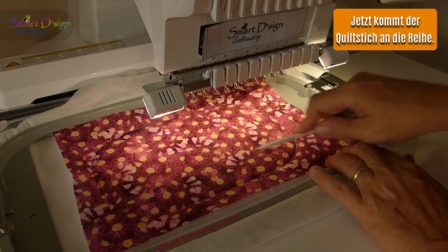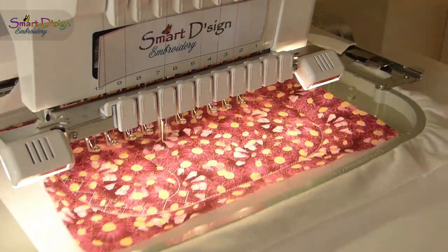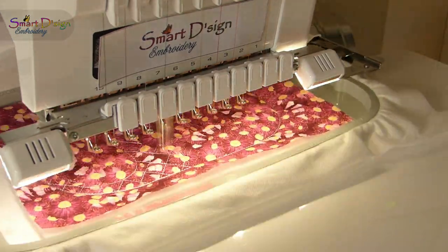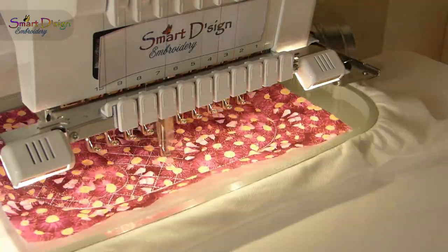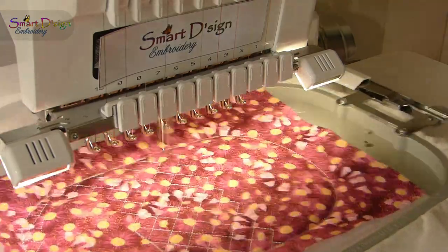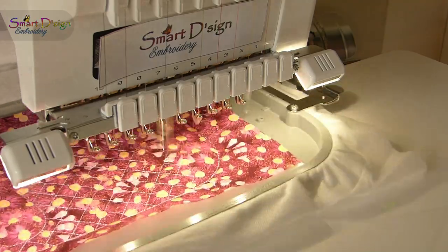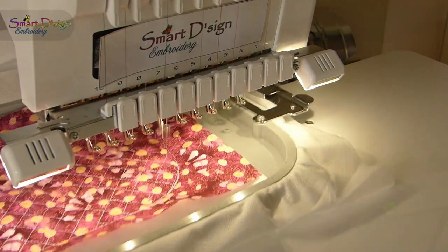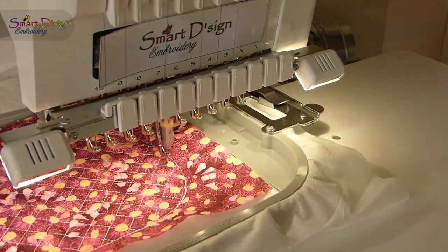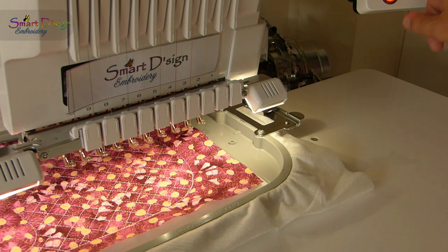Just hold the fabric down a little bit outside the stitching area so you don't get your fingers close to the needle. Now do the stippling stitch — the quilt stitch — inside the design. A great stippling stitch is done; next step is to work on the cushion for the hand rest.